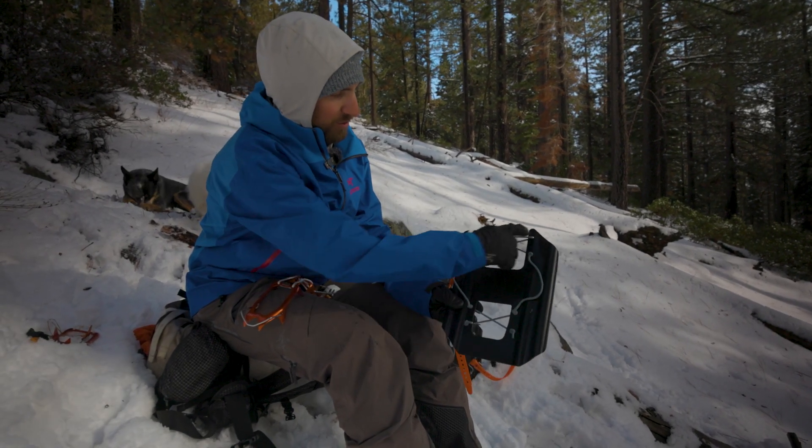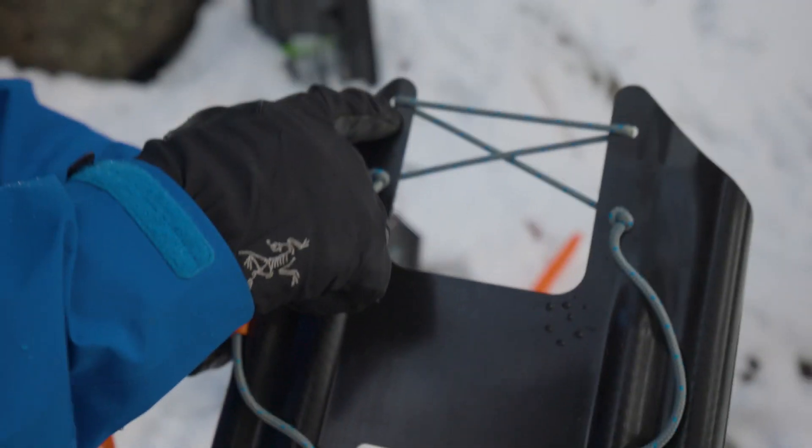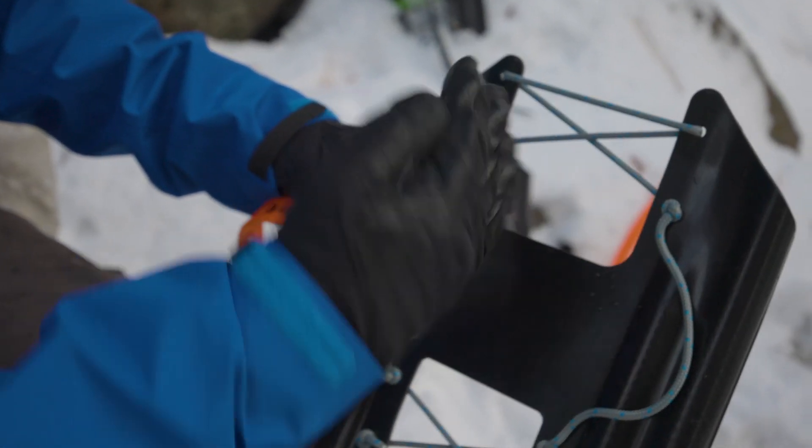On the side you can see there's an 'R', so this is our right snow climbing plate. The other way you can tell is these two points are slightly offset — this one is lower than this one. The taller of the two points goes on the outside of your foot, so this is going to be my right foot.